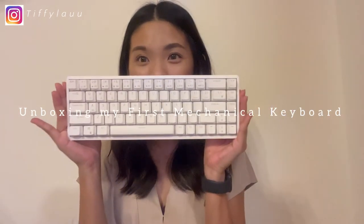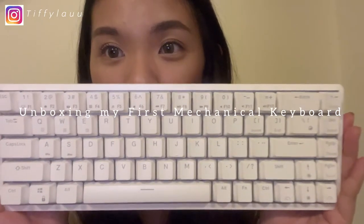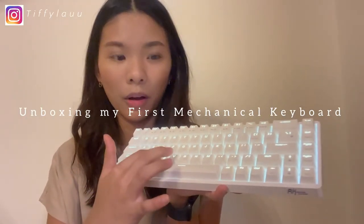Ta-da! So this is how the keyboard looks like. Oh my god, I'm super excited to use this keyboard!